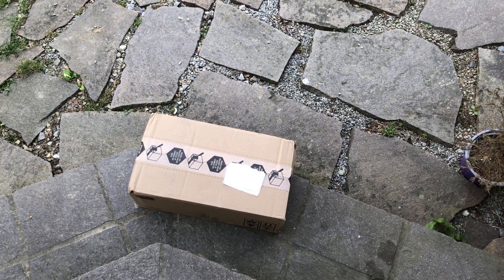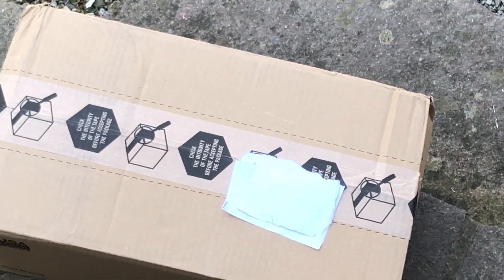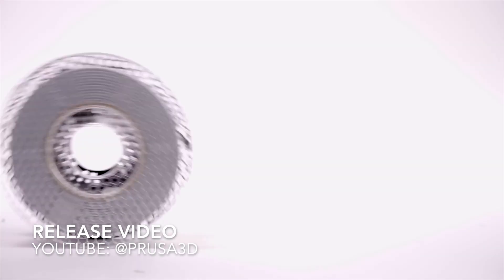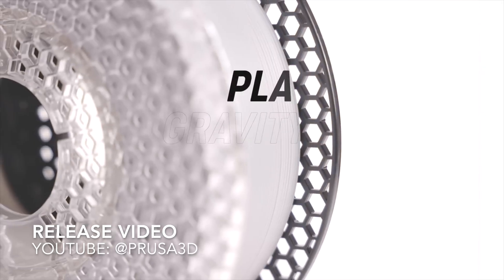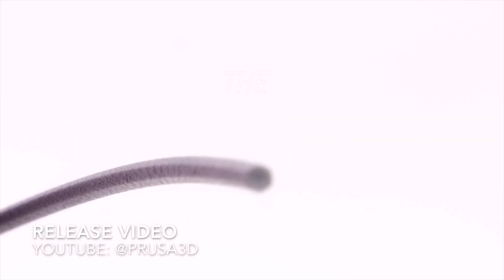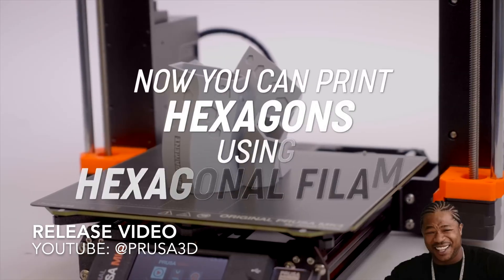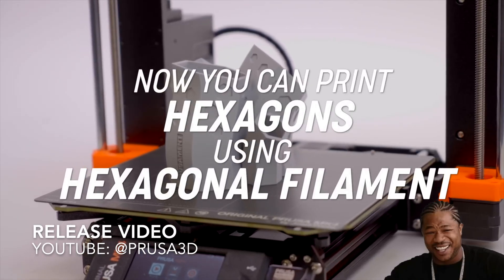I received a package from Prusa, so what's in there? On April 1st 2023, Prusa revolutionized the 3D printing industry by introducing the next generation of 3D printing filaments. Instead of sticking to the usual round shape, they introduced a filament with a hexagonal cross section.